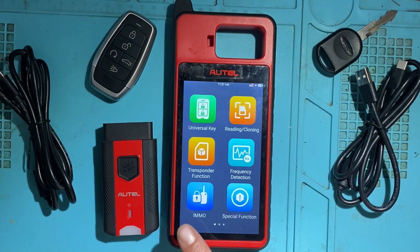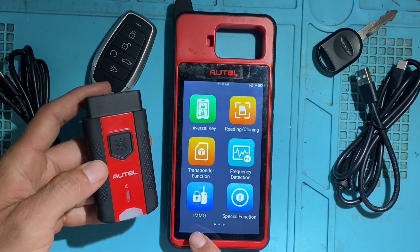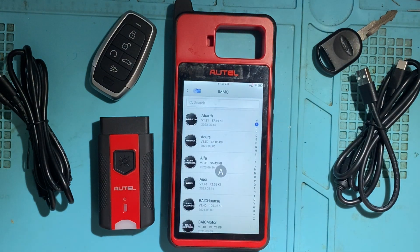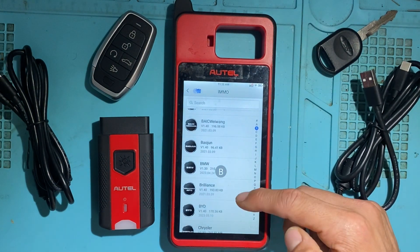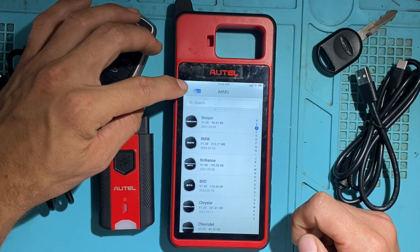Here you have the IMMO — this is where you'll be plugging into the vehicle using the OBD VCI200 in order to program a specific key to a specific vehicle. You would choose the manufacturer that you're working on. That's for immobilizer programming through the OBD of the vehicle.